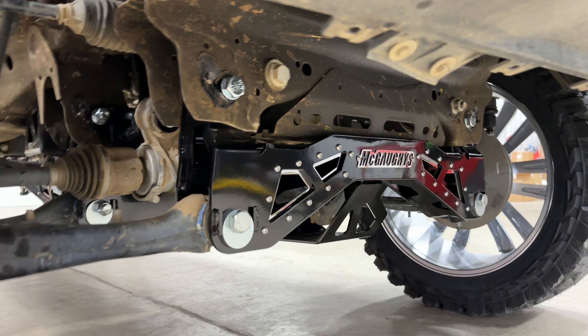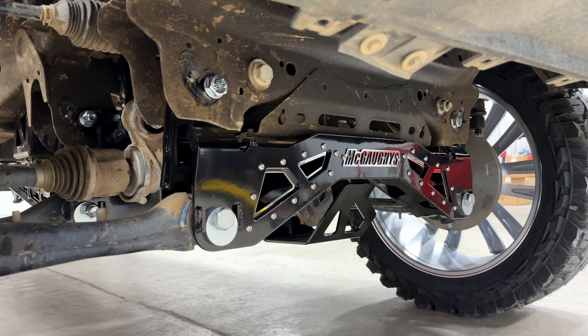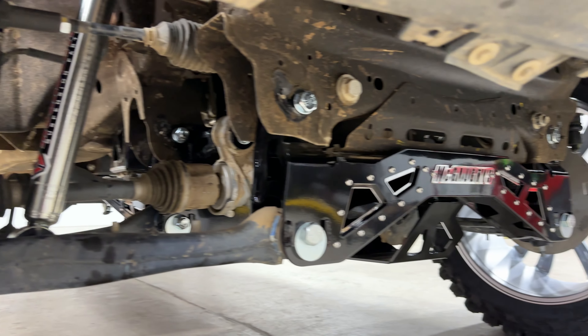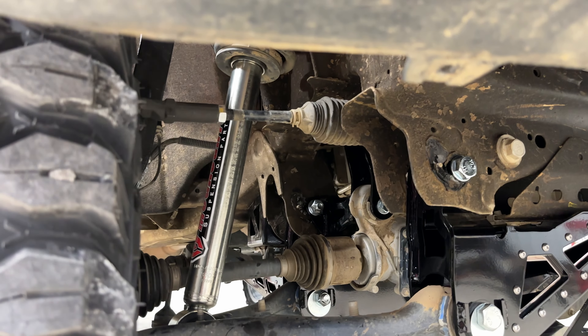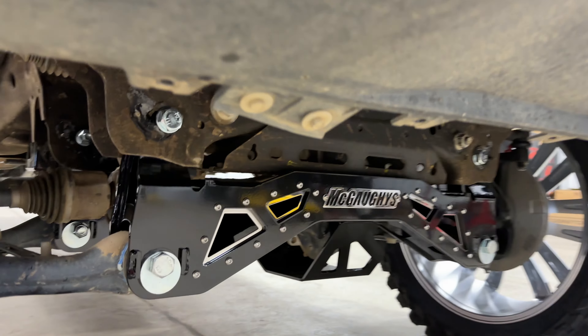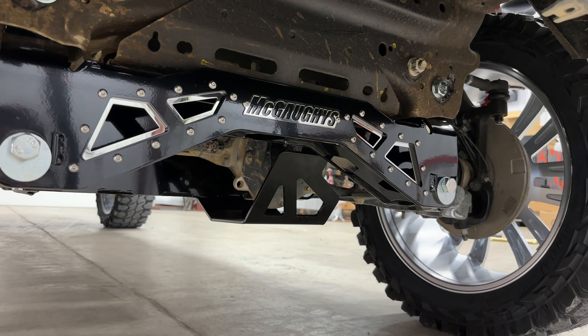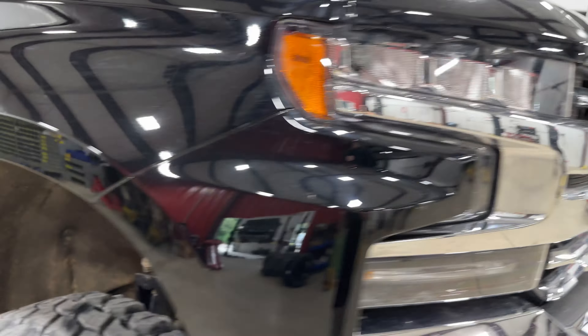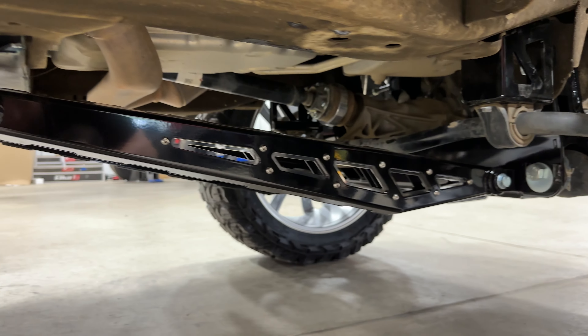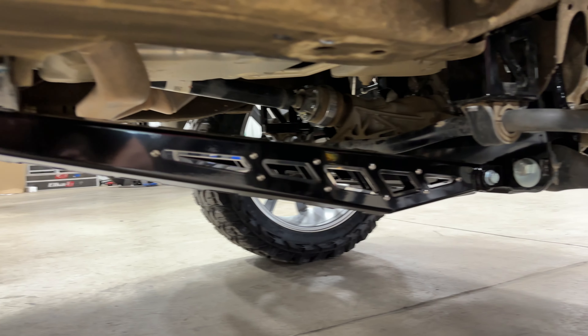This is their SS kit — it comes gloss black with the stainless inserts and the stainless emblem. They're full-length struts. Same thing in the back here.